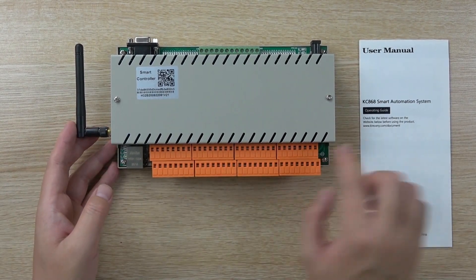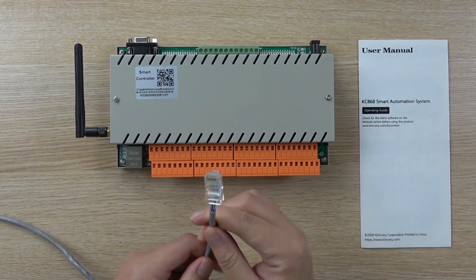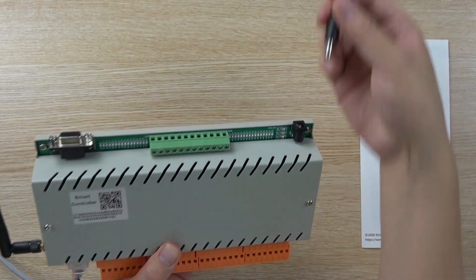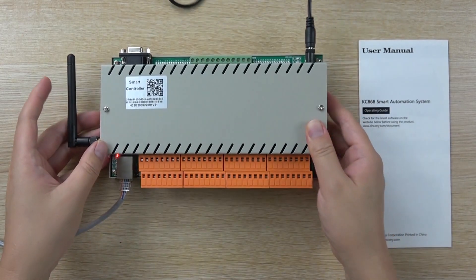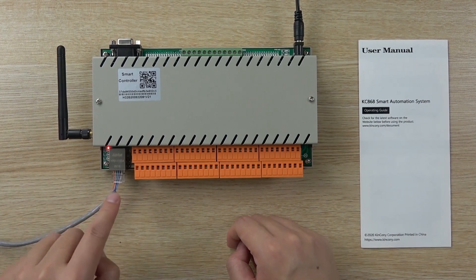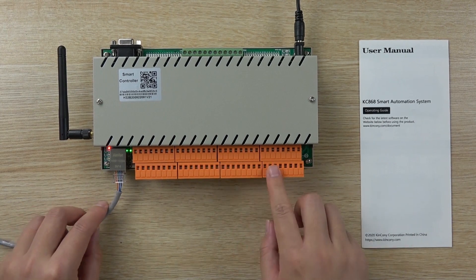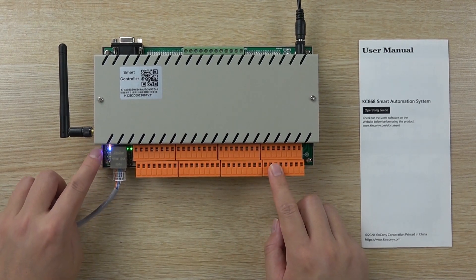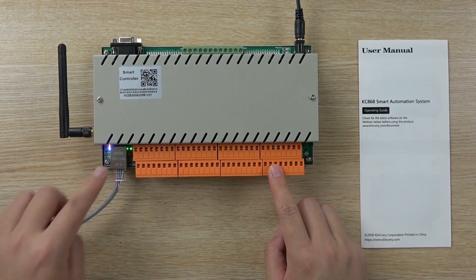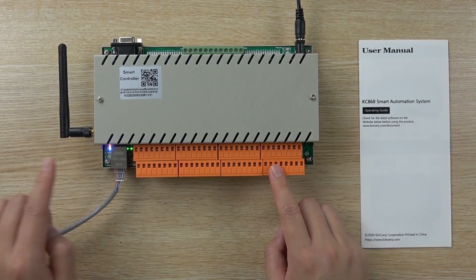We use this relay box. This time I use the network cable — just connect to this point, it's very easy. And power on. If you use Wi-Fi, just don't connect the network cable, directly use Wi-Fi. The function is the same. Now you can see this red LED is power on, and the blue LED is also on. The blue LED means the network cable is working in UDP mode. This controller is connected with our cloud server.